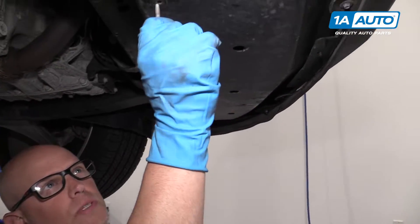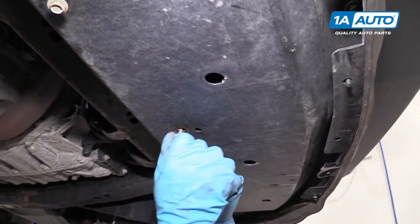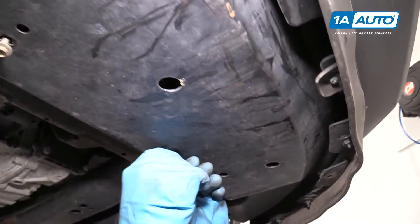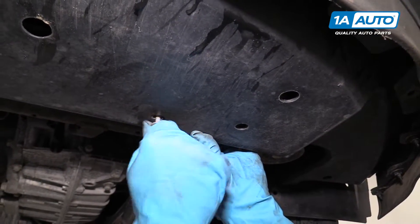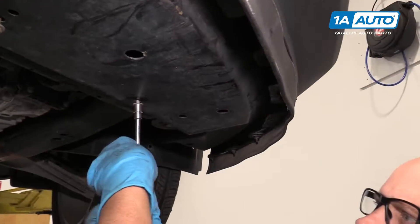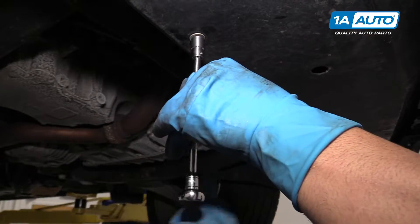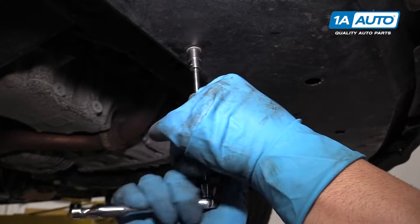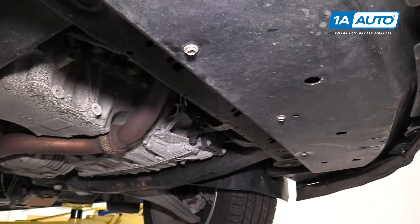Next, we're going to install these three bolts underneath. Get them all started first, then once those are started, snug them down.